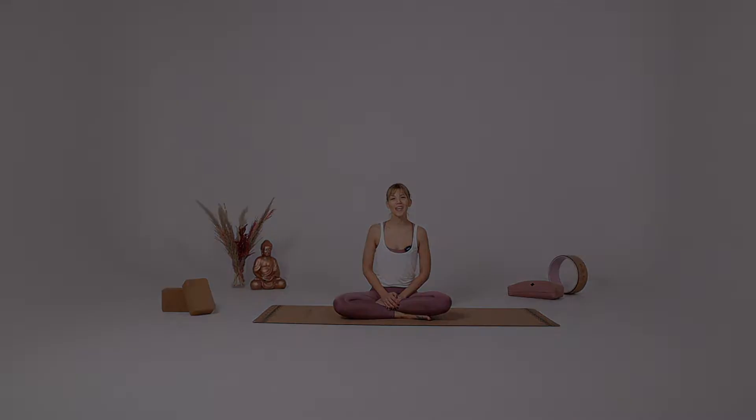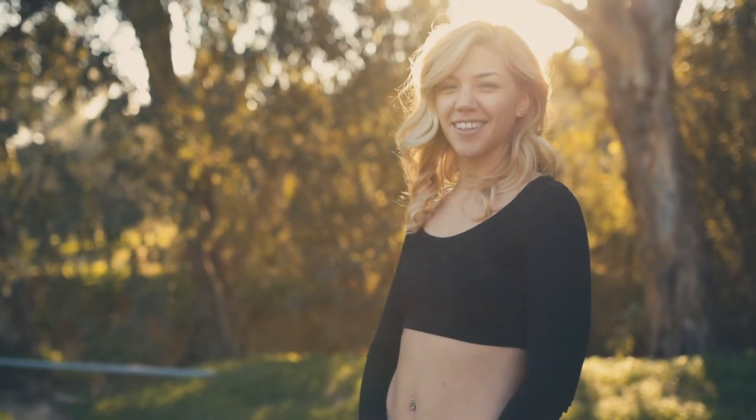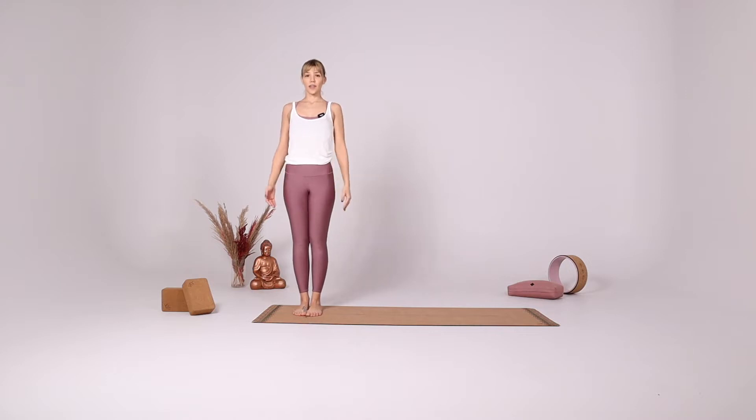Hi and welcome to Yoga with Scylla. Today we're going to be practicing a moon salutation flow. Come up to standing and let's begin. Come to the right side of the mat facing the long side of the mat. Bring your feet together starting in Tadasana.